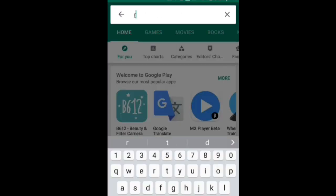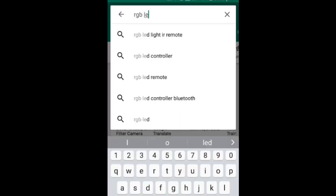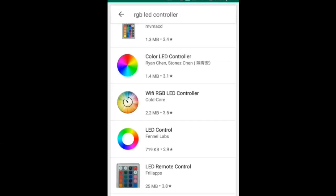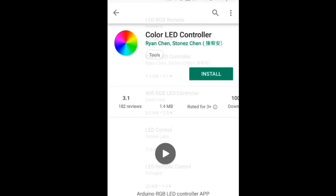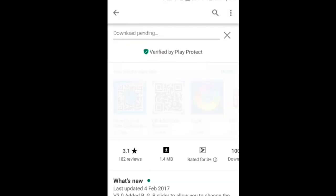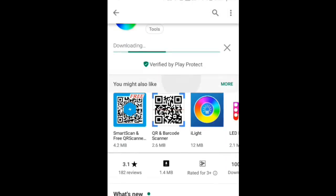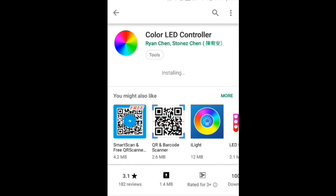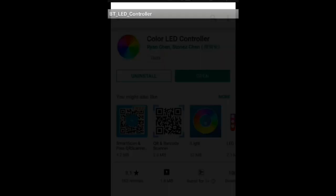After uploading the program, install one app on your mobile. Go to the Play Store and search for 'RGB LED Controller'. Install the 'Color LED Controller' app. Once installed, open it.